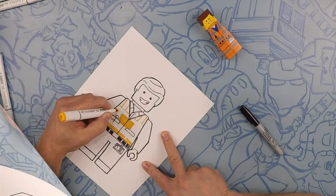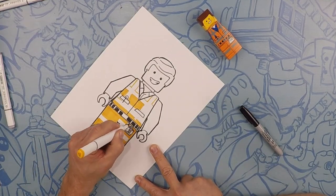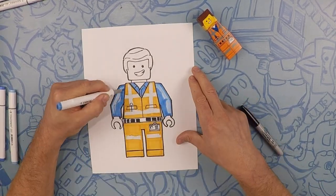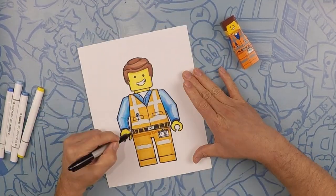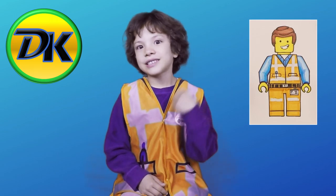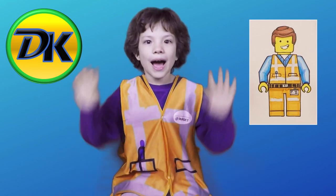So there's Emmett. Let's color! Thanks for joining us on Draw Kids. That was so much fun. See you next time on Draw Kids, and don't forget to subscribe. Bye!